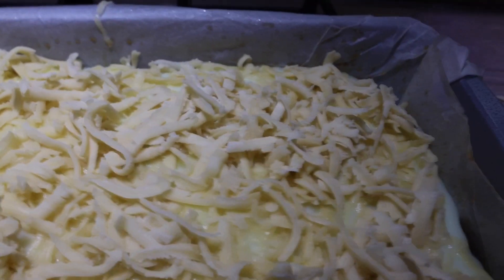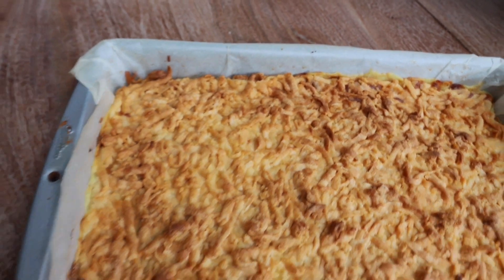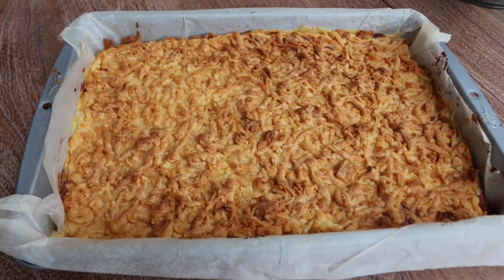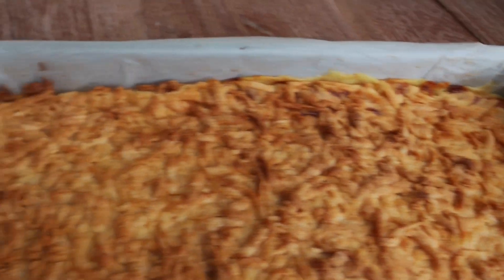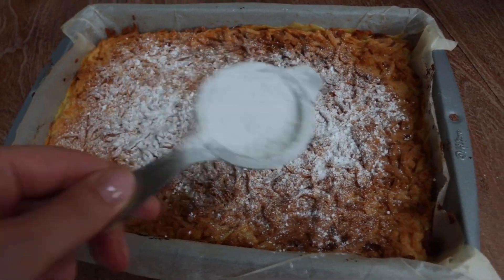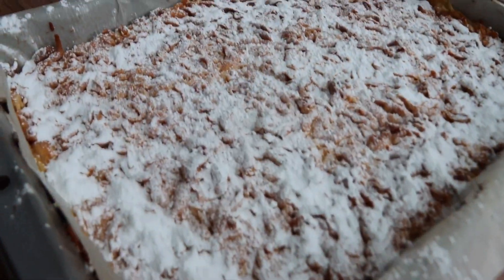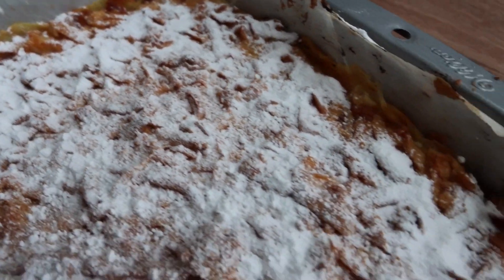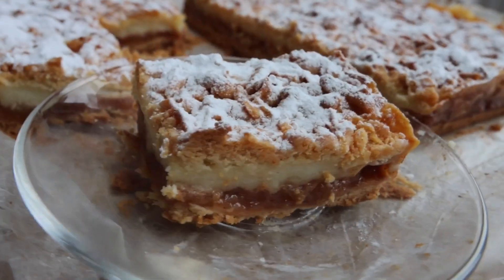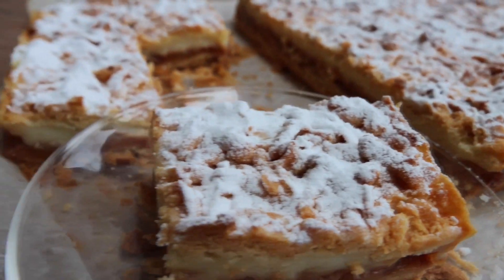With the grated top layer in place, bake the cake for 40 minutes at 180 degrees. Once done, make sure to cool it down completely — the pudding won't stay in place otherwise. Once fully cooled, add a generous amount of powdered sugar on the very top, since the apples are quite sour. Cut into pieces and enjoy with coffee. This apple pie with custard pudding is delicious!